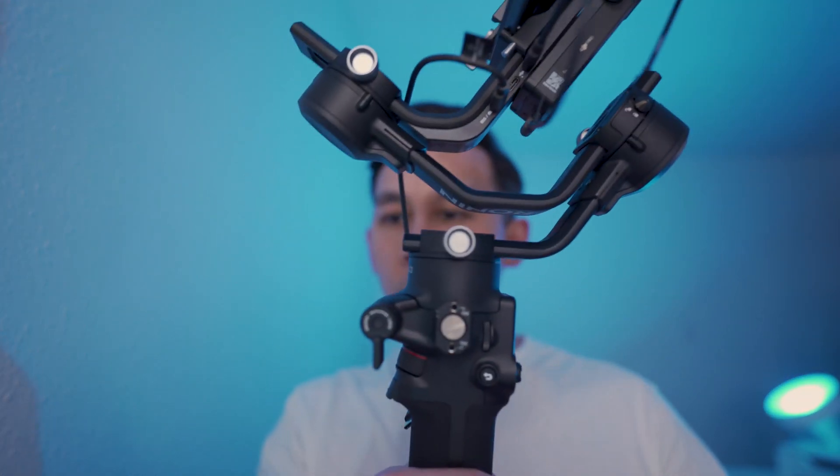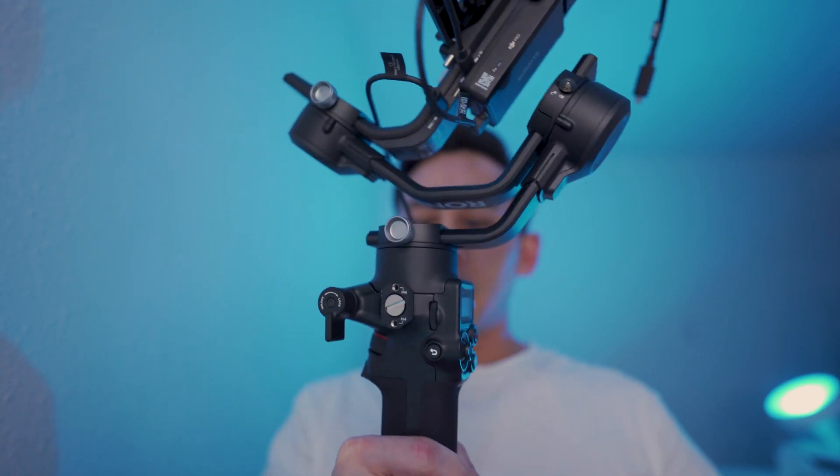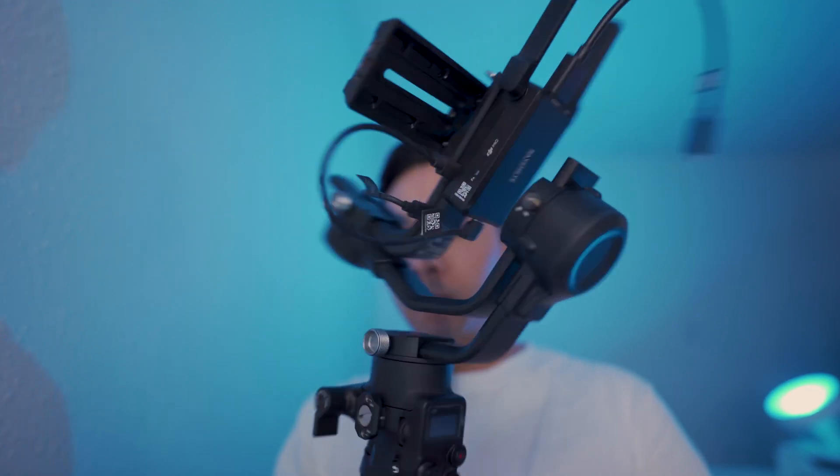What's up guys, my name is Kevin Doan and today I'm going to show you guys how to set up the a7c, which I'm using to film right now, to work with the new Ronin SC2 Raven Eye.